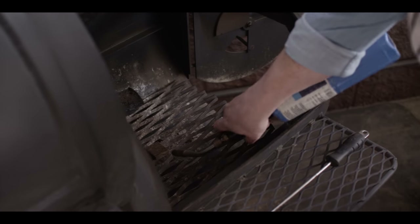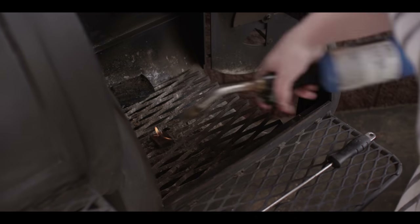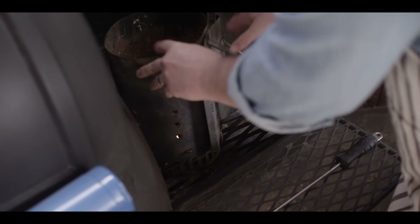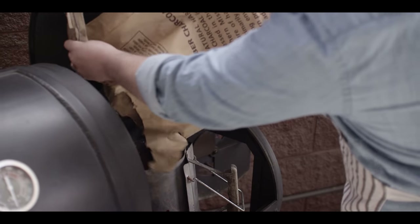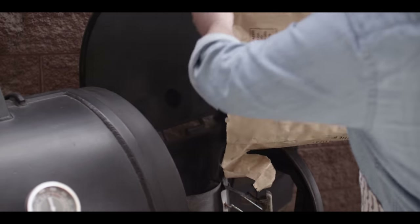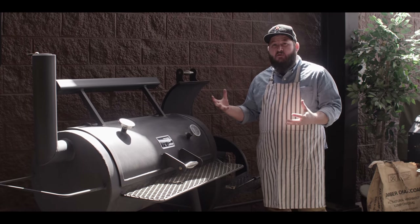We're going to be smoking the chicken on the Offset Smoker. So the first thing we've got to do is get the fire going. Here in the fire box on our Offset, we're going to start with a fire starter cube just to get that lit. And then we're going to do a chimney of charcoal as our coal base. We get the Weber chimney down there and load this up with some lump charcoal. We're just going to wait for the charcoal to get hot all the way to the top. We've already got smoke, so we're getting started.